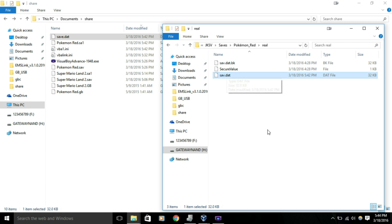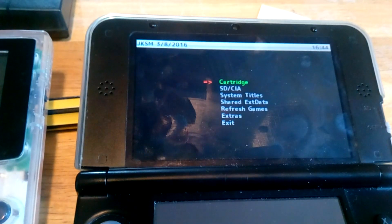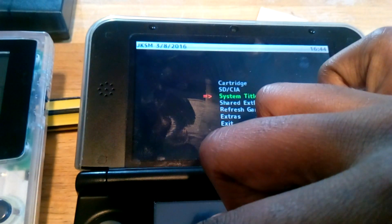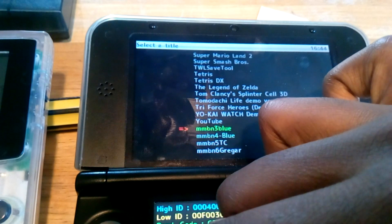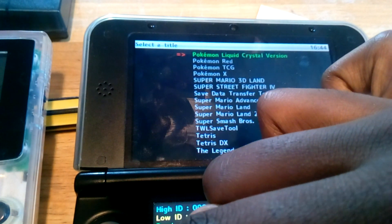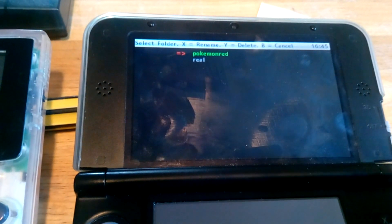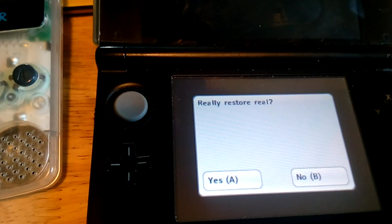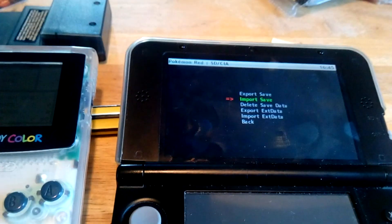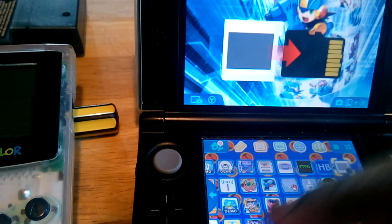Now all we have to do is throw this back in our 3DS. We've got our 3DS backup, now we're entering JK Save Manager again, and this time we'll use the restore option. Go to the same setup we did last time - 3DS SD card. Scroll all the way to Pokemon Red, and we're going to use Import Save. We're going to use Real - that's the one we overwrote. Confirm Restore, and we say yes. Now all we should have to do is back out of this - just press B a bunch of times and eventually it'll take you out. Or if you're using the homebrew, just return to menu. Now we go to our game, which is Pokemon Red, and boot it up to see if it overwrote our save file.